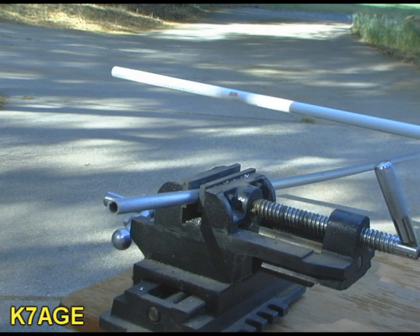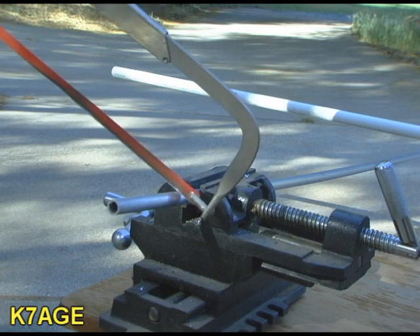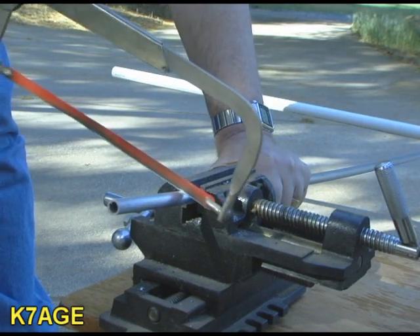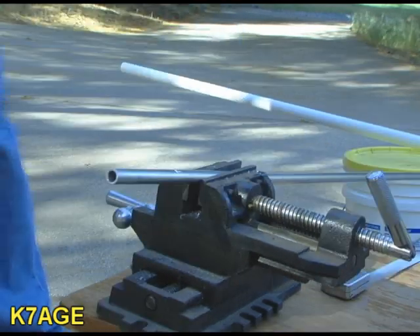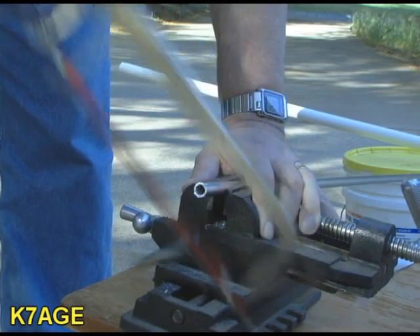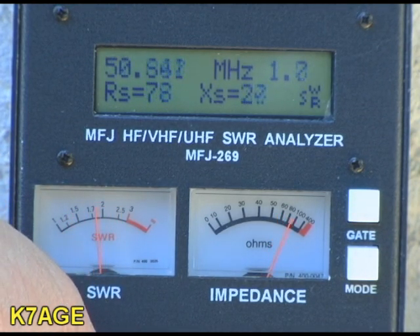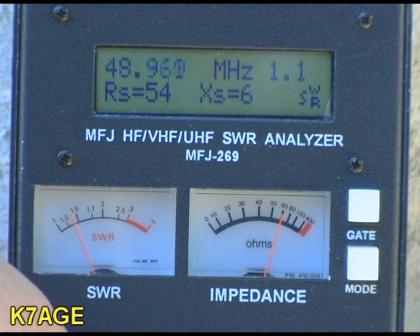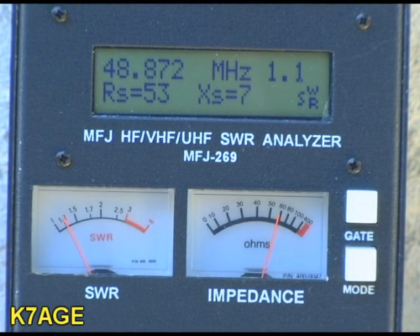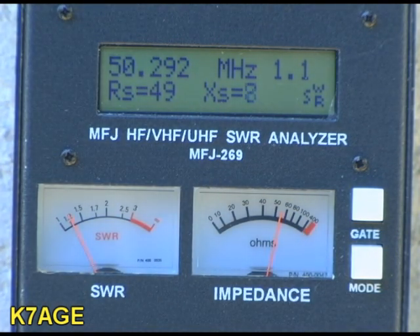Each element is five feet long — 60 inches. The formula says it should be four feet eight inches, so at 56 inches I'm going to cut four inches off each end. After cutting, tuning for minimum SWR it's now showing 48.9 — about 49 megs. So I'm going to take another inch off each side. Checking again — the minimum is now at 50.292. That will work.